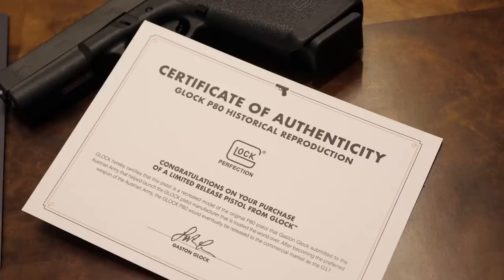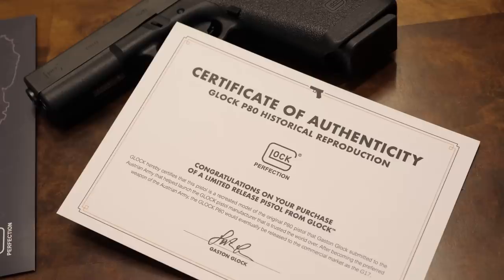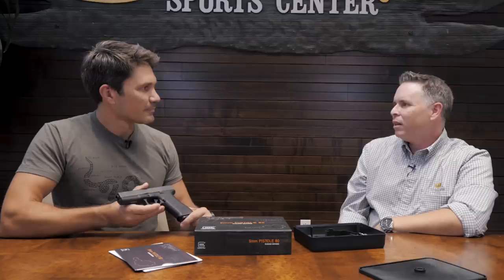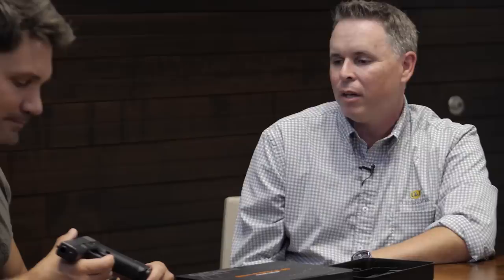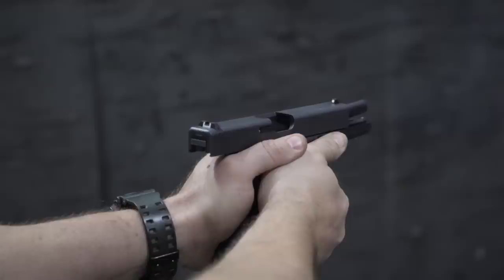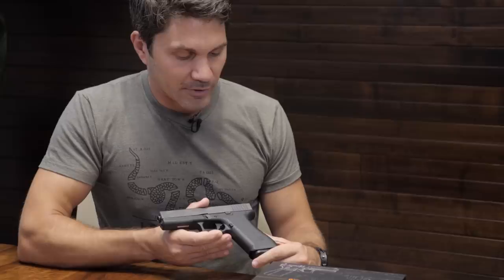Who do you think is going to buy this — collectors or shooters? I think a lot of collectors will be interested, but really it's Glock guys. I'm one of them — I've got several Glock 19s, 17s, 20s, the whole spectrum — but I don't have one of those. The P80 marking ratchets up the cool factor. At the end of the day it's a Glock, it shoots like a Glock 17. Some people don't like Gen 4 or Gen 5 texture, and this gun is pretty comfortable to shoot without finger grooves. There are still guys who don't want super-aggressive texturing.